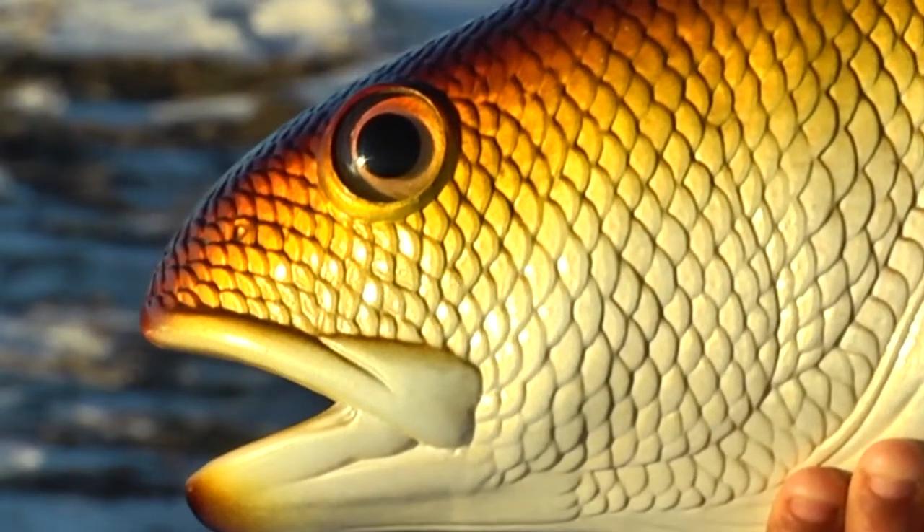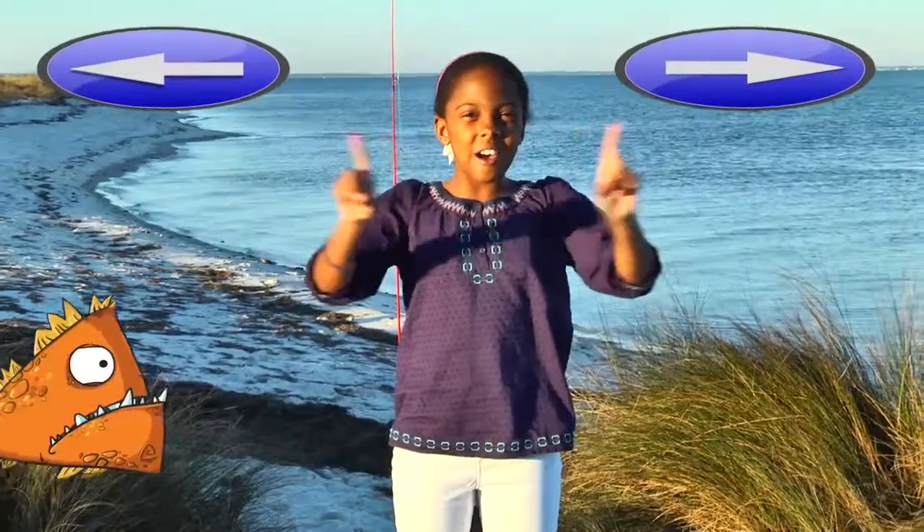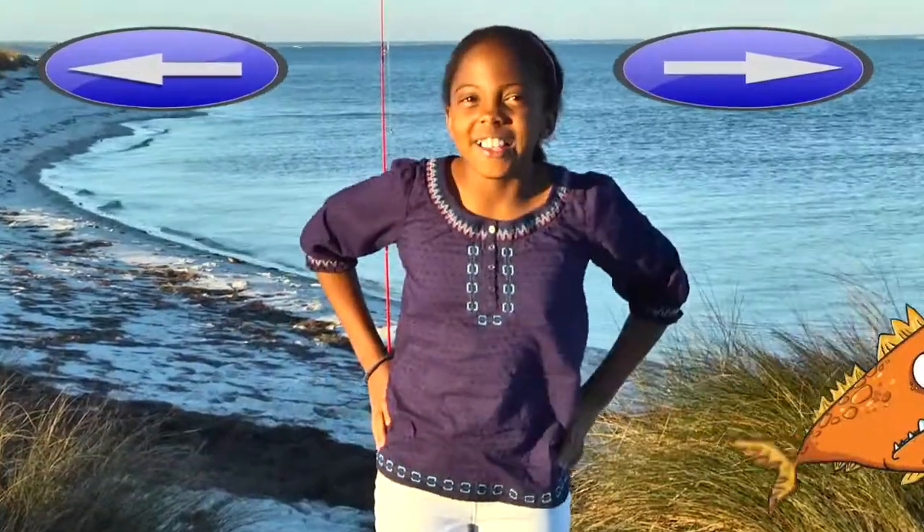Frank the stunt fish appreciates being held the same way he swims, horizontally. This is a horizon. Horizontal, get it?